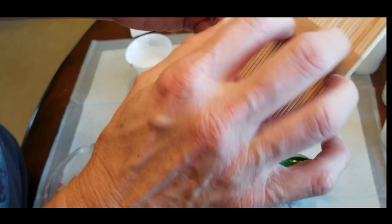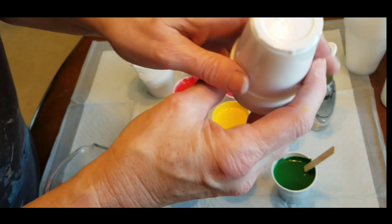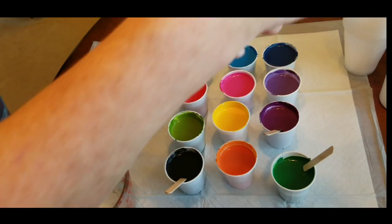I got the stir sticks — these are like craft sticks, two packs together for about a buck at the dollar store. I got three-ounce cups to mix all of my paints in — these are three-ounce bathroom cups, got them at Walmart.